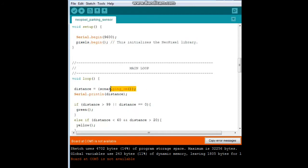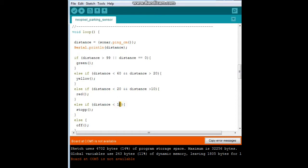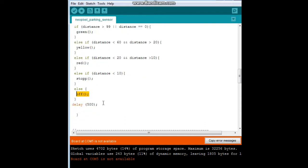Here is our main code. Distance equals sonar.pingCentimeter, which is a library function for the sonar. Then I'm printing it out so we can see what it reads. Now comes the logic — this is in centimeters. We say if distance is greater than 99, or if it reads 0, which means you're pretty far away from the sensor, then condition green. If distance is less than 60 and greater than 20 — meaning between 21 and 59 — condition yellow. If distance is less than 20 and greater than 10 — meaning 11 through 19 — set condition red. And if distance is less than 10, stop. Else we turn them off. Then there's a half second delay.